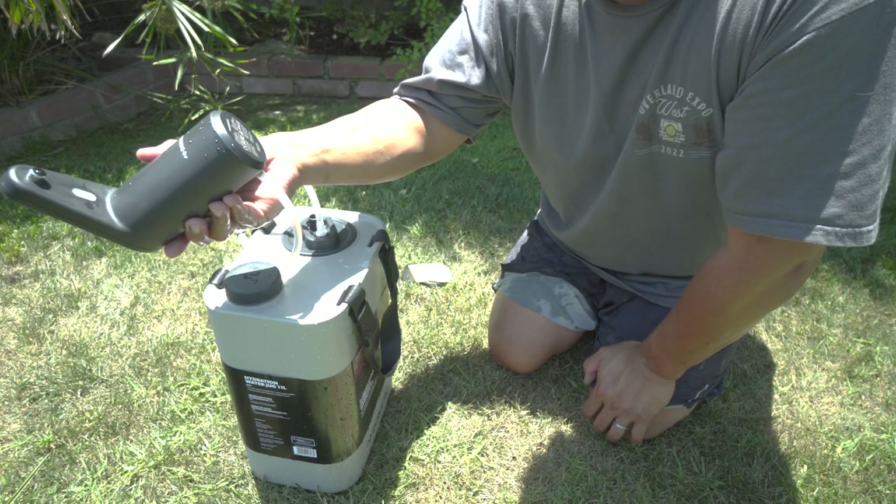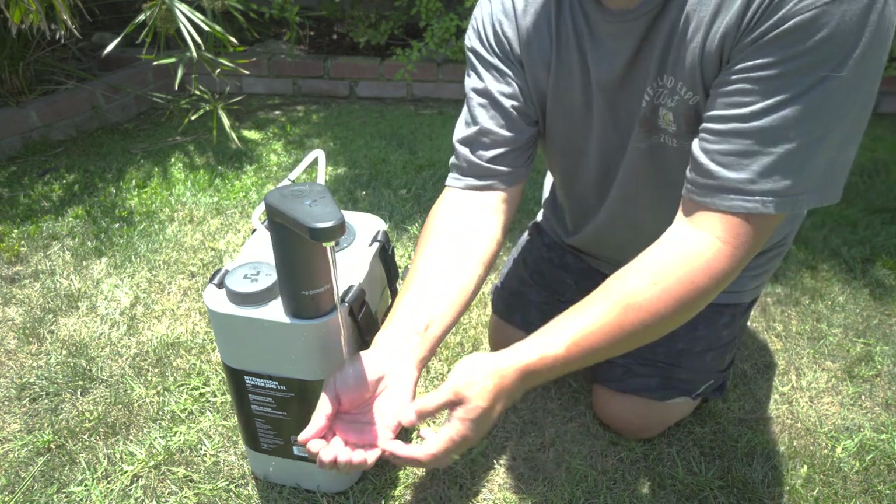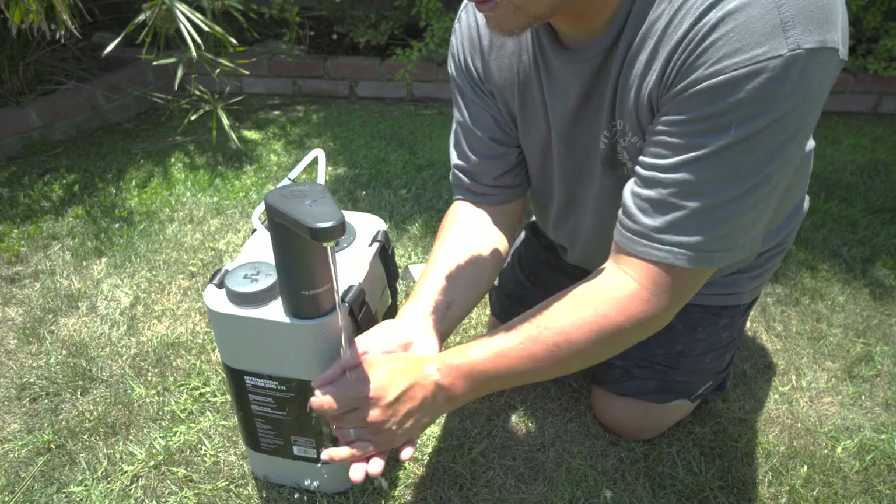1500 milliamp hour battery — I'm guessing it's a one-cell lithium battery. Double tap, turn on. This is super cool.